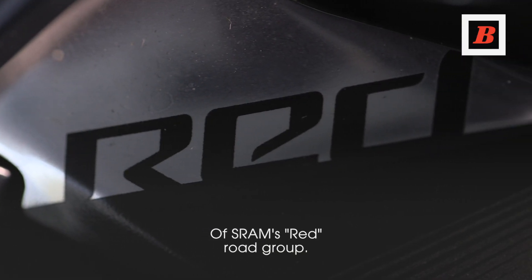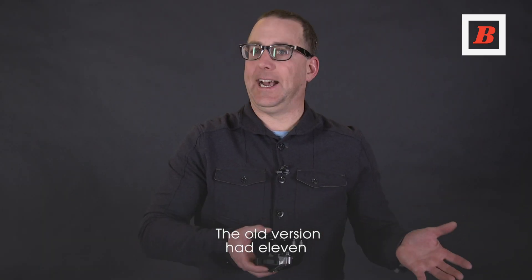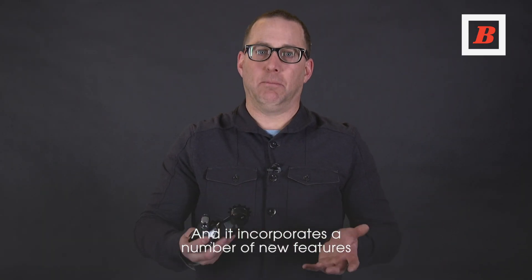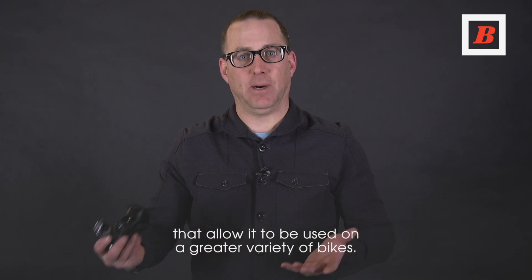E-TEP AXS is the next generation of SRAM's Red Road Group. This version has 12 speeds — the old version had 11 — and incorporates a number of new features that allow it to be used on a greater variety of bikes.